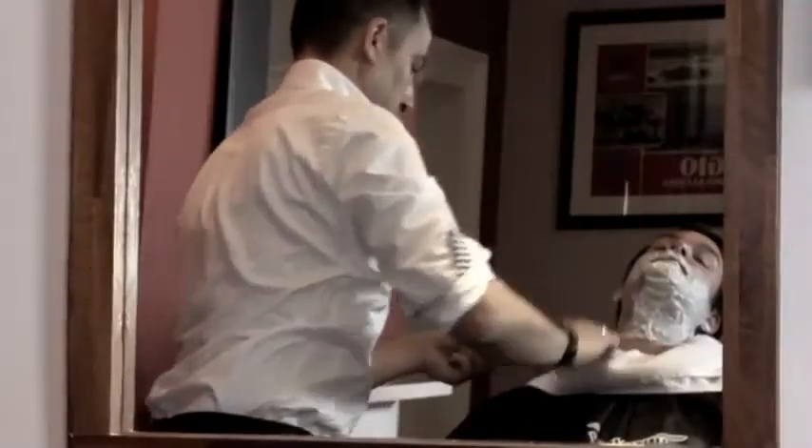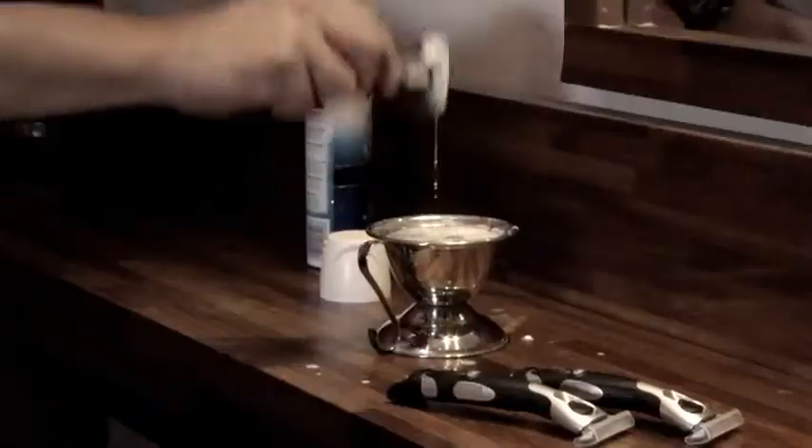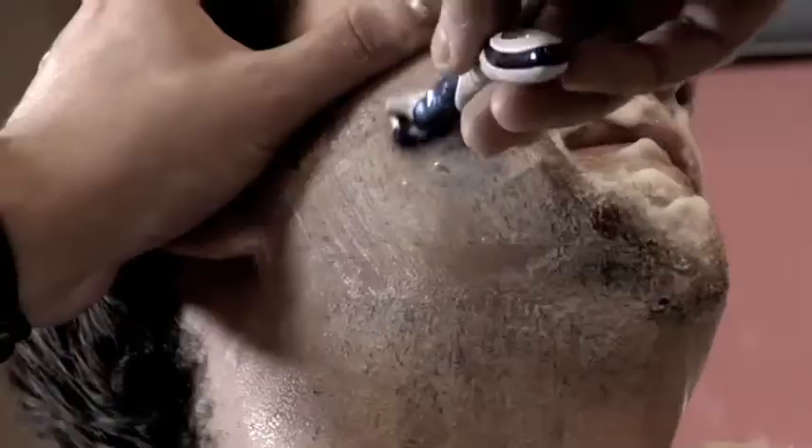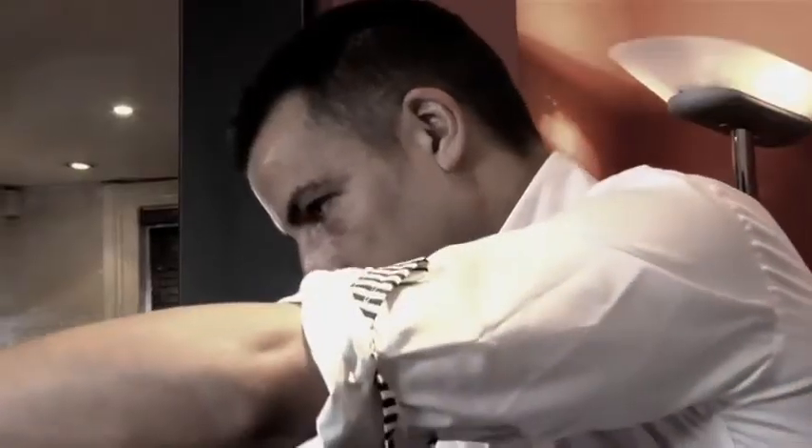For a closer, smoother shave, use a razor with skin guards to smooth out the skin during the shave. A razor like I'm using today with a hydrating gel reservoir provides superior moisturisation.